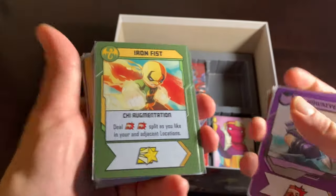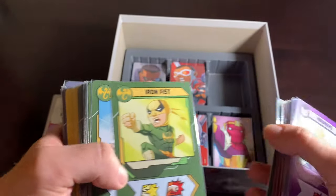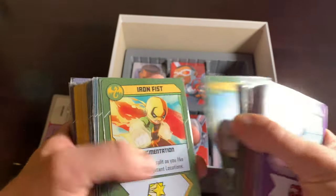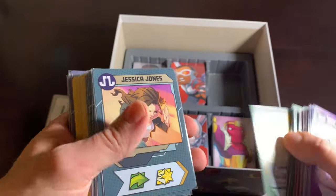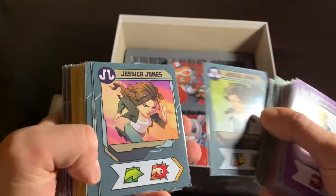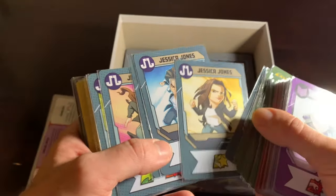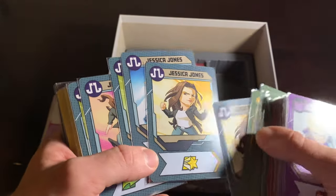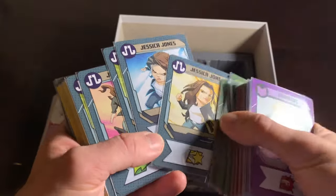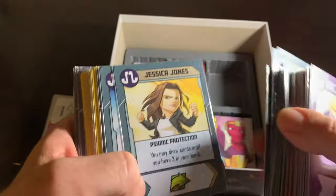Then there's Iron Fist, the next member of the Defenders. Cool-looking character — I love his silhouette, he's so striking. And following Iron Fist is his friend Jessica Jones, another Defender. She's great also. They managed to convey in the art how exciting she is, even though there's no costume — it's just a lady with a jacket and jeans. But they still made her look cool. Kudos to the artist for that. You don't need a costume to be an awesome superhero.